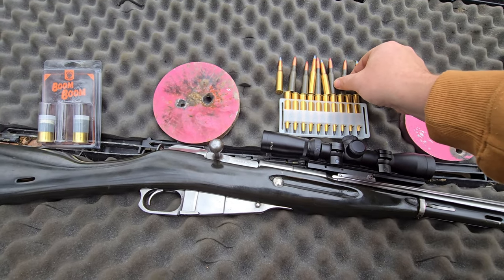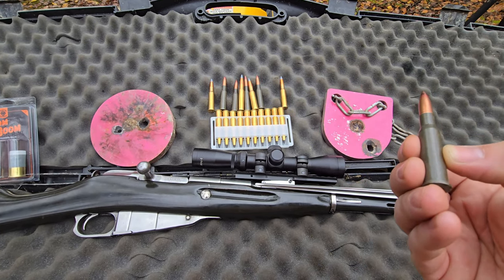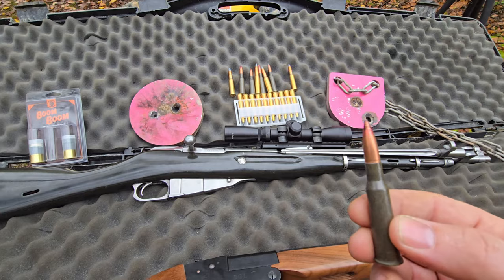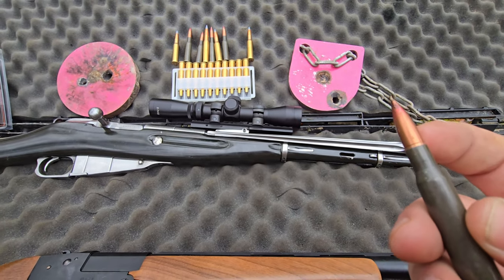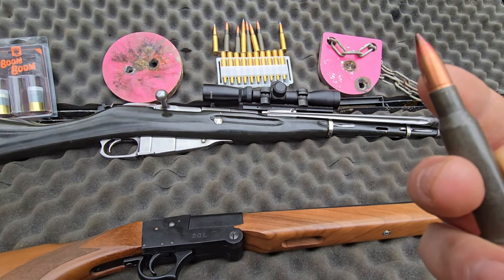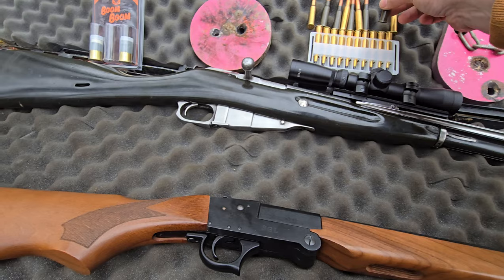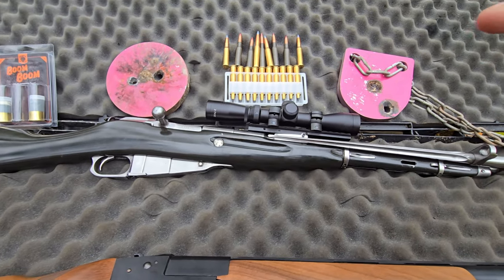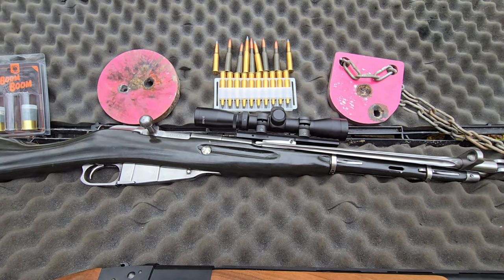And then we've got these guys — these are red and black tip. They are also armor-piercing incendiary, but these guys are very special. They are extremely powerful; the core is hardened steel. It almost went through a one-inch thick steel plate. They're very expensive — like insanely expensive. So I'm not sure where it's shooting, so I'm going to do a couple practice shots and then get them sighted in.